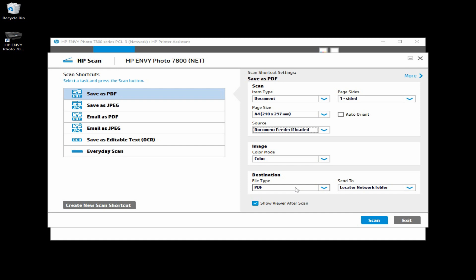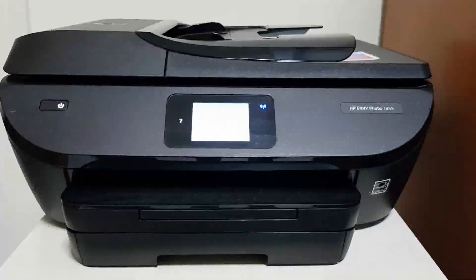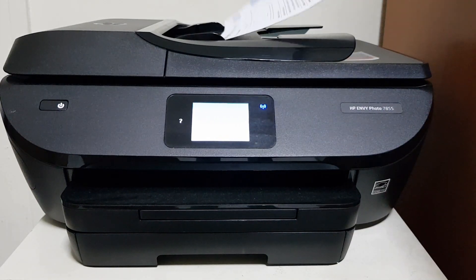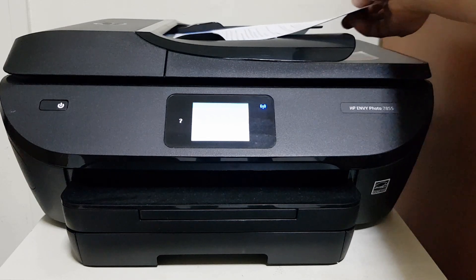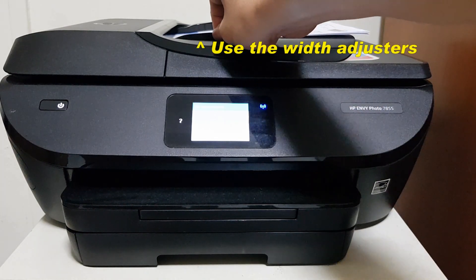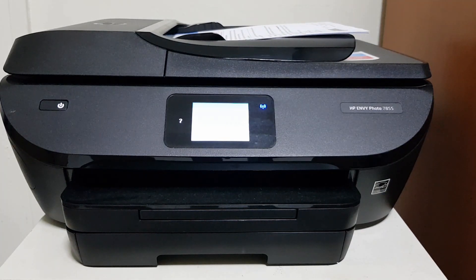Let's place the document on the ADF. And once that is done, you can click on Scan. Place the documents that you want to scan into the ADF. Remember to use the Width Adjuster. Next, we can click Scan on your software.